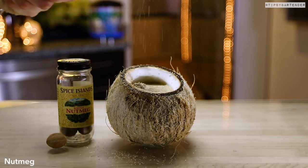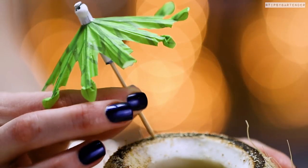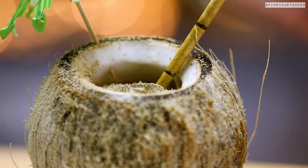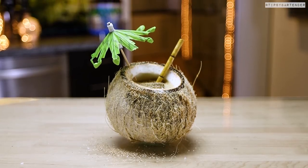Pour that bad boy in. We grate some nutmeg on top, stick a little umbrella in the coconut, and put a little bamboo-looking straw in — and it's good to go.